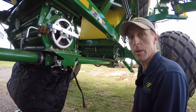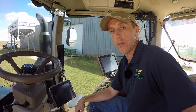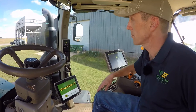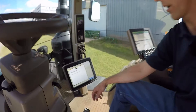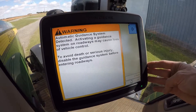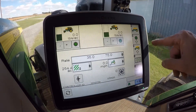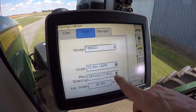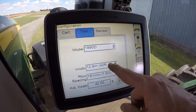Then it's time to proceed into the cab and make sure it's set up properly. Here we are in the cab with a 1910 hydraulic drive — you've got to have the tractor running. There are a few settings within the display we want to check. First go to Menu, Air Cart, Air Cart Setup, then Tool. Verify that the tool is set up correctly for what you're fixing to do. Here behind us we've got an 1890 set at seven and a half row spacing and 42 foot.